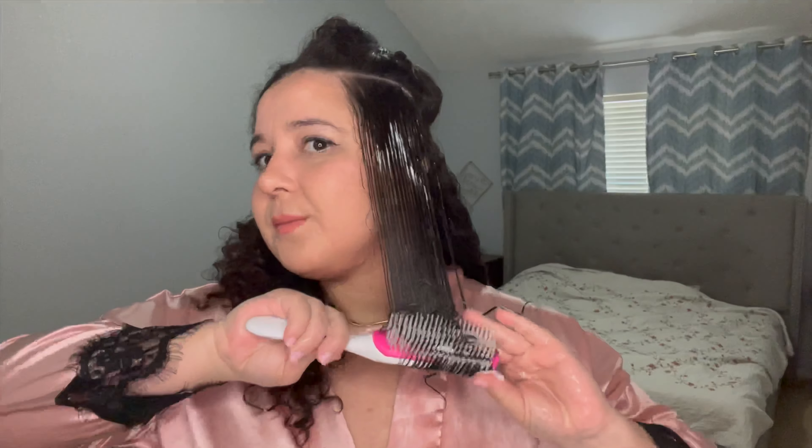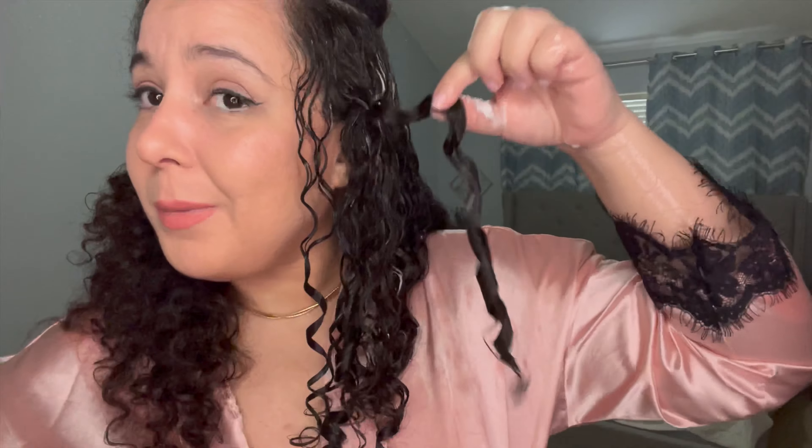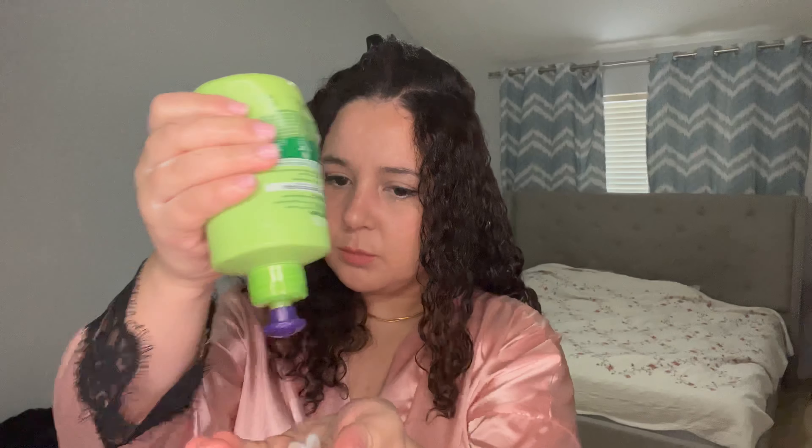I can tell my hair is going to smell great. So far my curls are looking pretty bomb — look at this bouncy, defined result. This is how much product I put on my hair.